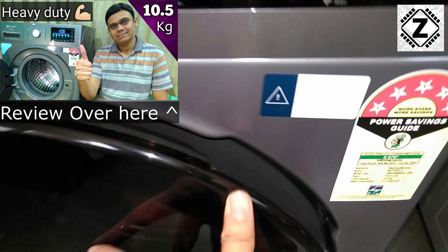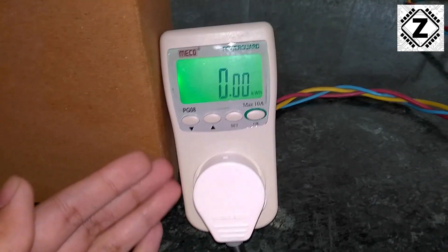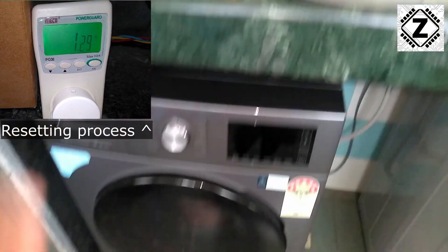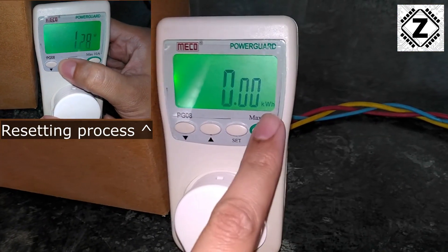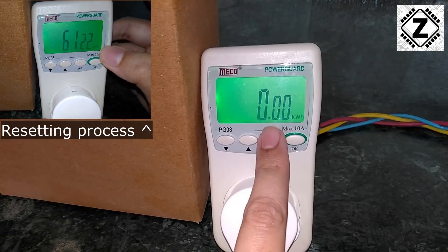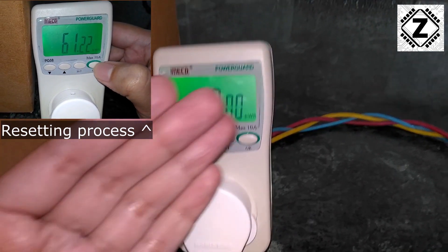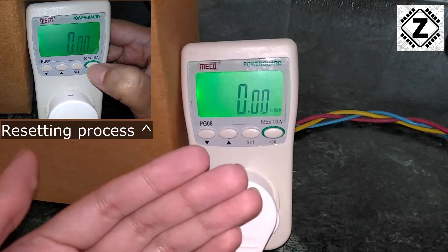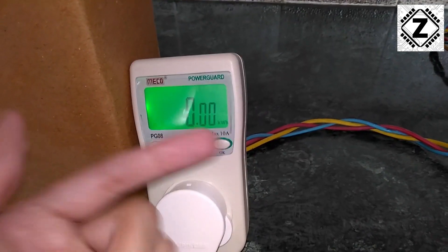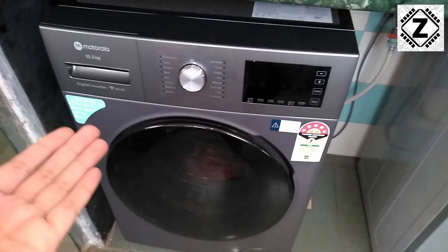I have already loaded the clothes — let's close the door securely. For the measurements of power consumption, we are going to use this little watt meter. If you want to buy this watt meter or this washing machine, all the links are in the description below. We are in the kilowatt hours range and have already reset the reading to zero. Kilowatt hours means 1000 watts of consumption in one hour, and one kilowatt hour equals one unit — which is how electricity bills are calculated.